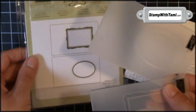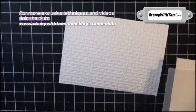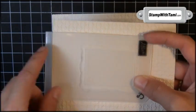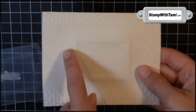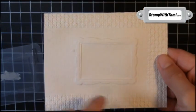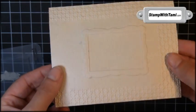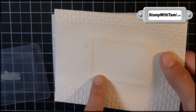Next up is our designer frames. Now this is actually two different frames. I'm going to use the rectangular one just to give you an idea of what would happen here. If I was just to run this through the Big Shot Machine over the textured paper, it would flatten out this entire section — and we don't want to do that, although that could be a cool look for something else. What we want is just this frame section to be embossed.